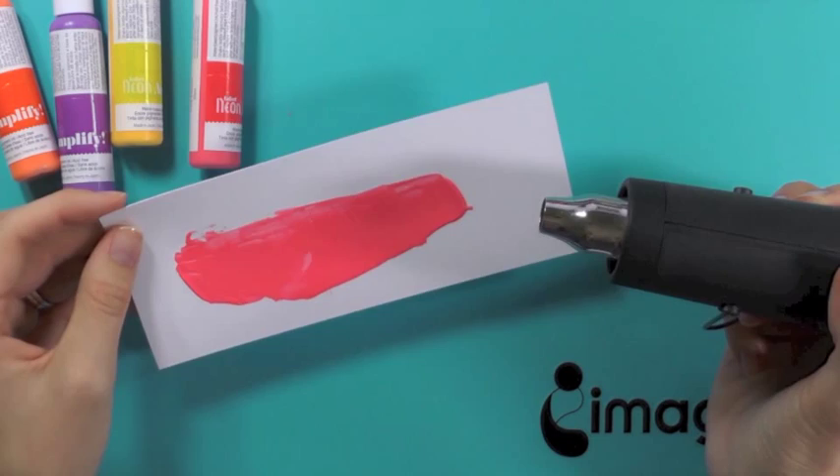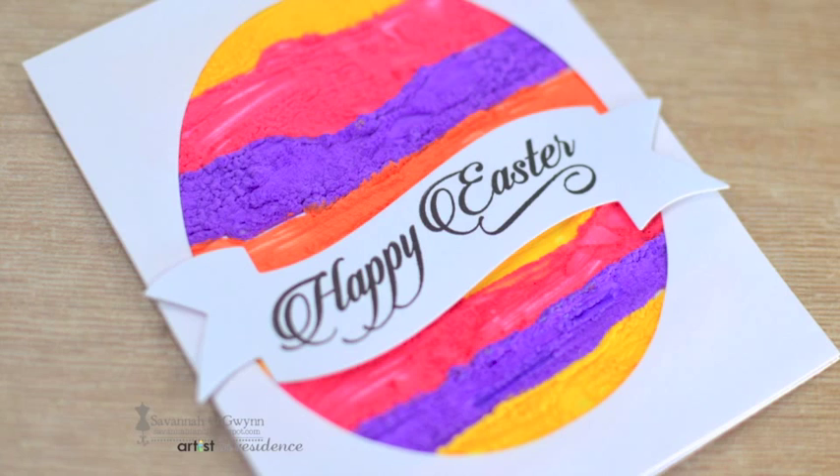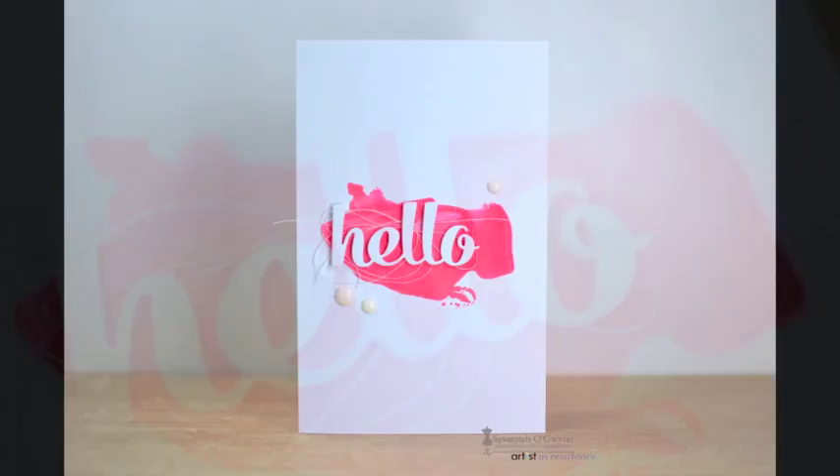Be sure to hold your heat gun away from your ink to prevent it or your project from burning. This is so simple and it really makes for a beautiful background and element on these cards.